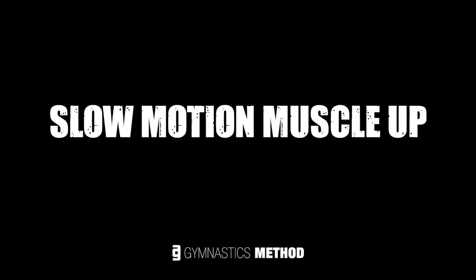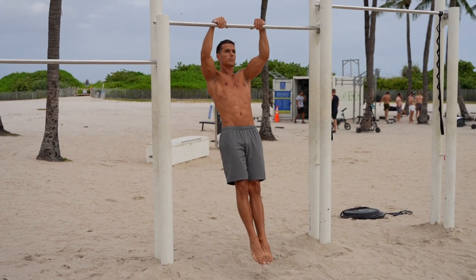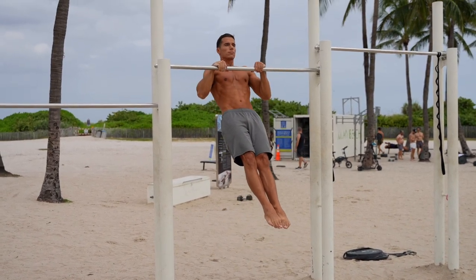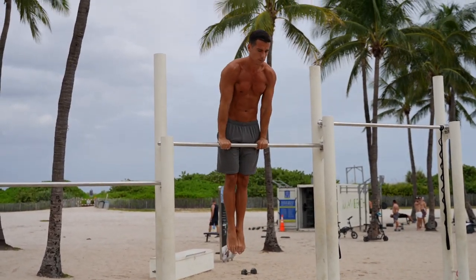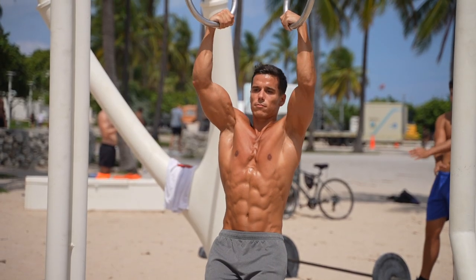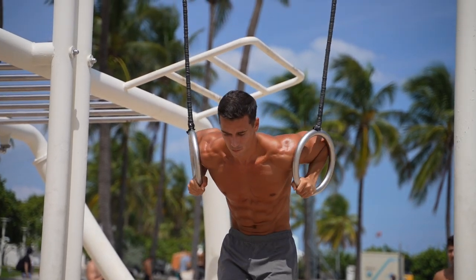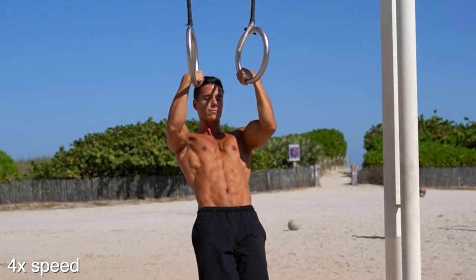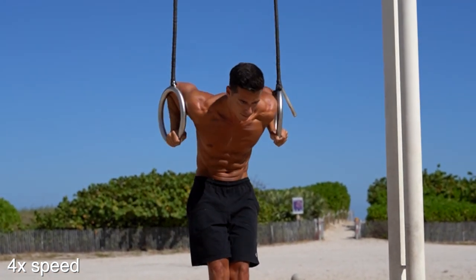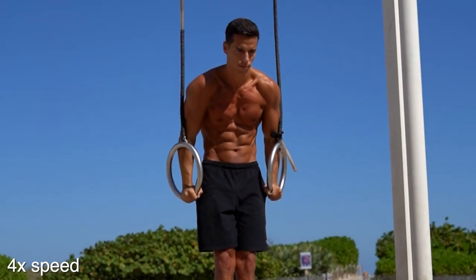The slow motion muscle up is a kind of muscle up where you do the same movement from passive hang with absolutely no momentum, but with slow and controlled movements. You can do slow-mo muscle up on the rings and bar as well. The execution on the rings is much easier since you can move the rings and have more control. It doesn't require the explosive pull-up like in the bar muscle up, so if you get the technique of the regular rings muscle up, you'll be able to do the slow-mo muscle up — you just need to do all the movements slower.